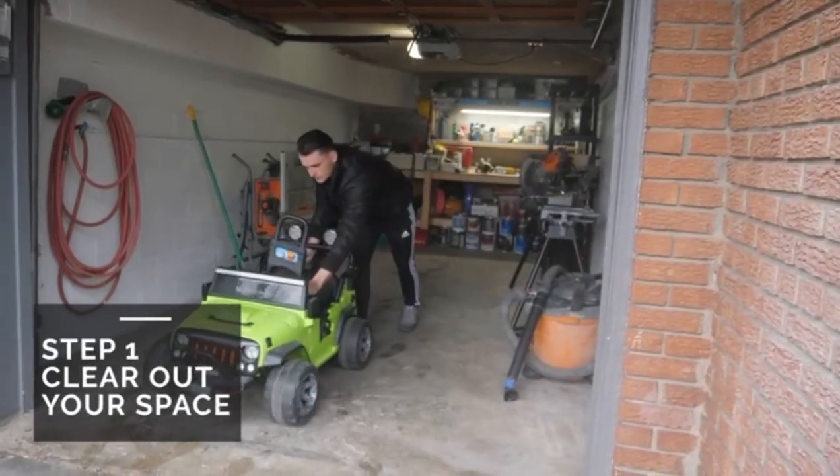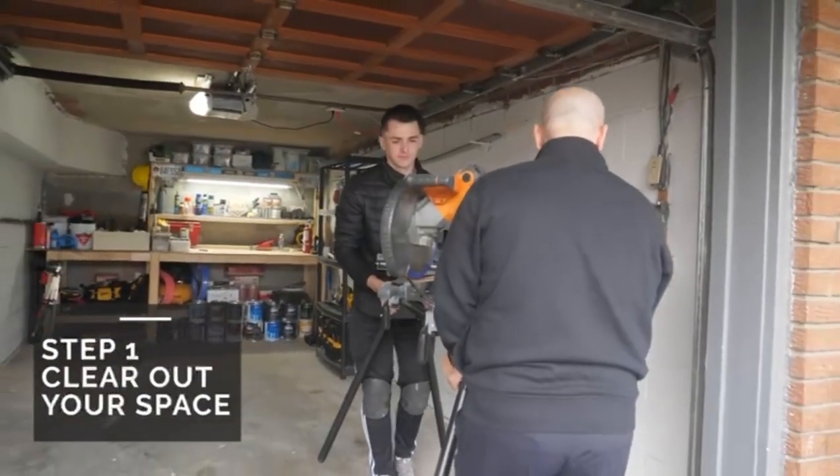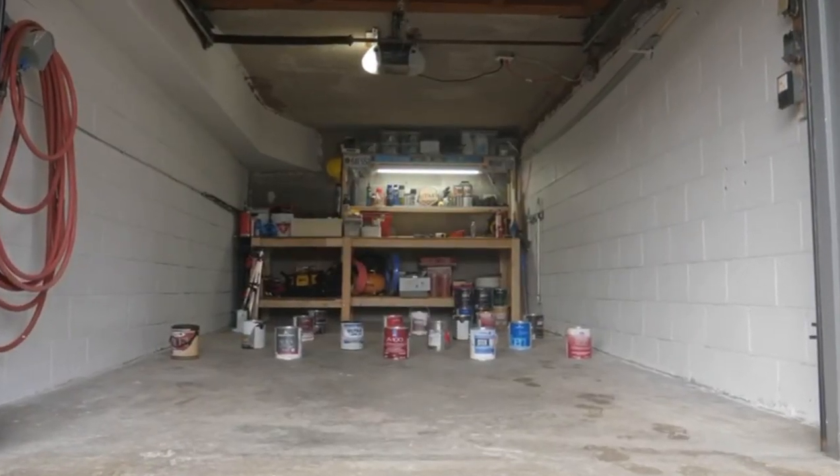Step 1. To begin, clear out your space as much as possible. If removing your belongings from the space where you will be installing the product is not an option, or the installation process occurs in the winter months, we suggest moving your belongings to the back of your space.